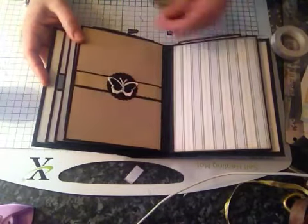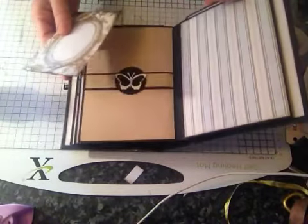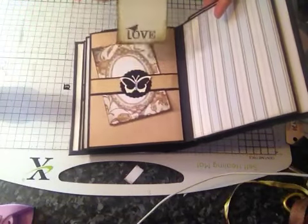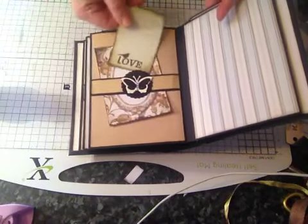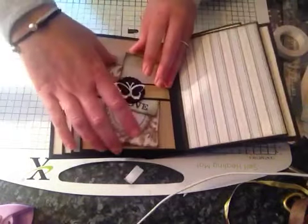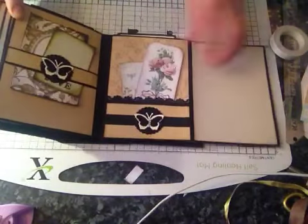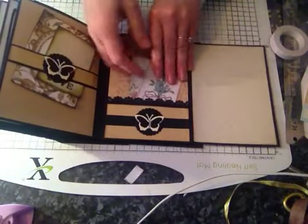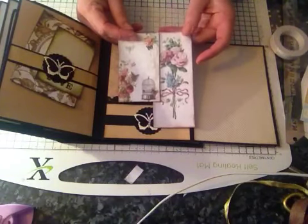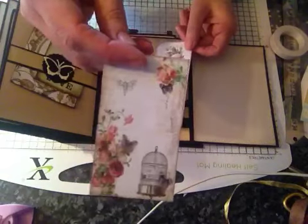This page here is another belly band — because of the embellishments on the front it needs it properly — a large tag and another one that says Love. These are just some printables that I got from Pinterest. This page is just plain, this page here we've got a pocket, so it's quite generic all the way through. Two printables again — I love this one, it's really sweet.